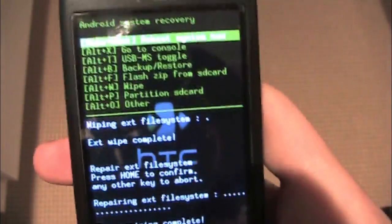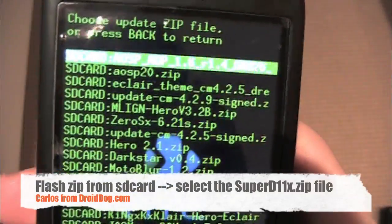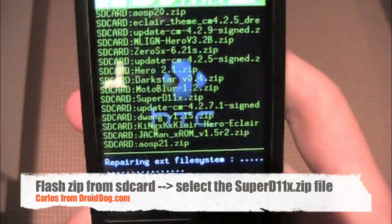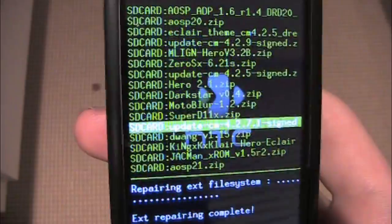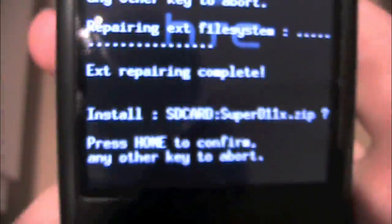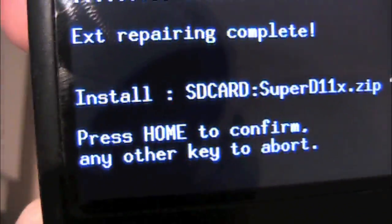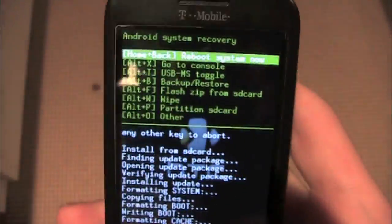Now is the moment of truth — now is where we go to flash zip from SD card. I will put the link to download this ROM in the sidebar so you can have it and follow my steps. Select Super D, click it, press home to confirm. Install from SD card complete.